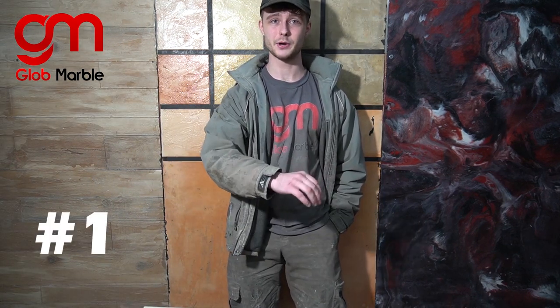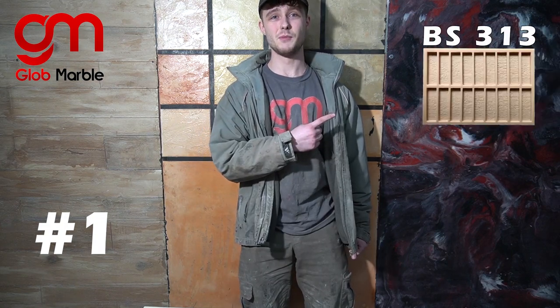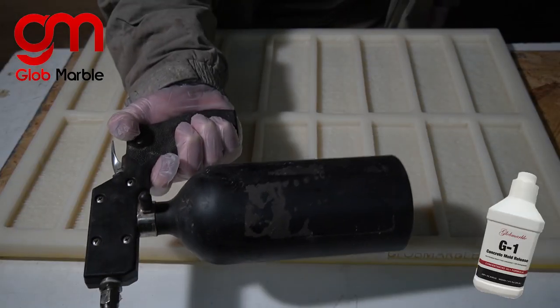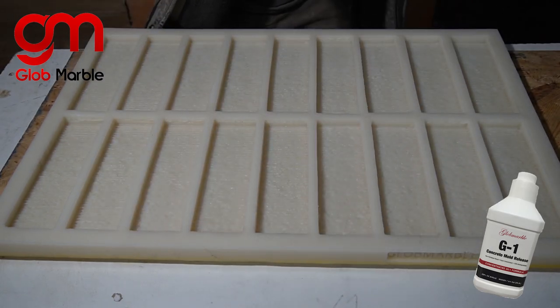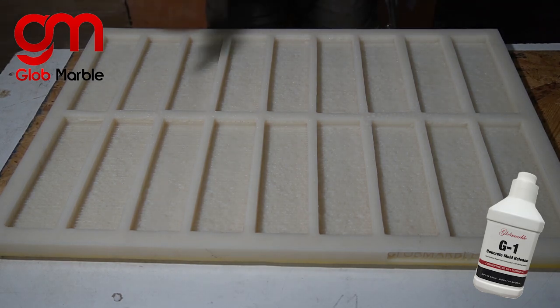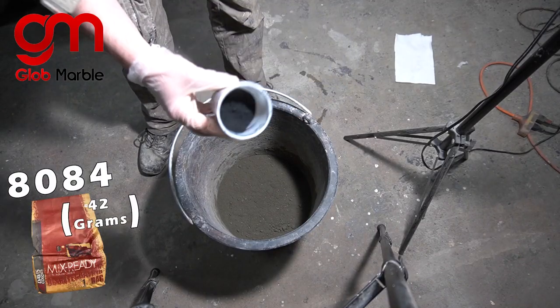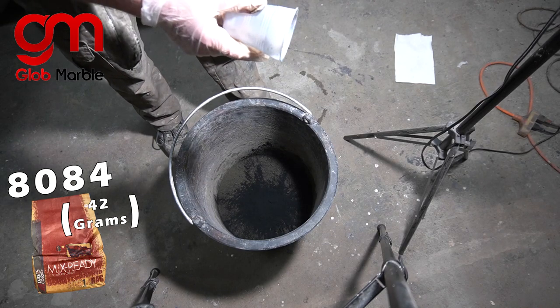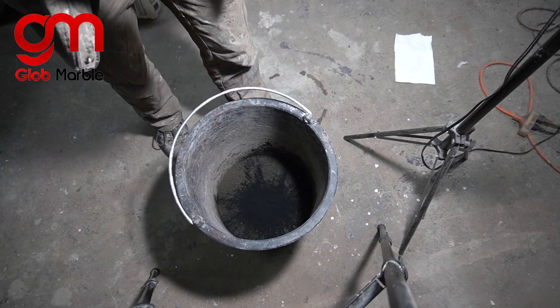Technique number one is using one solid color for the entire brick and nothing else. Here's the mold I'm gonna be using, there's the pigment. The first step is spraying some release onto our mold. Now I'm gonna pour this oxide pigment into the concrete. You could add it into water if you already pre-measured it, mix it in, add the water into your concrete.